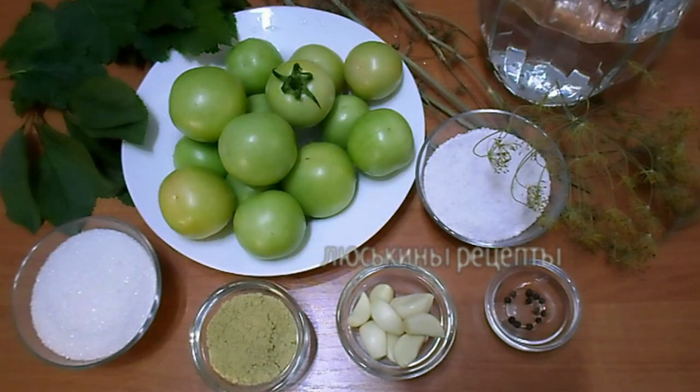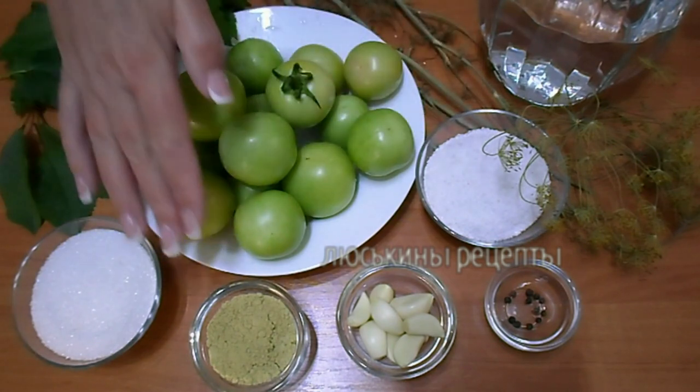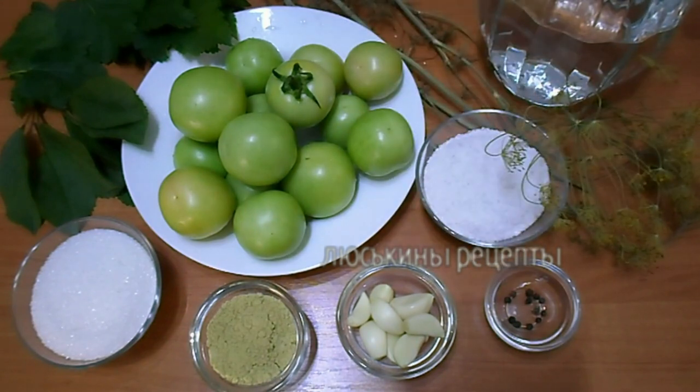Для приготовления нам понадобятся зеленые помидоры, укроп с зонтиком, несколько листиков смородины, несколько листиков вишни, сахар, соль, горчичный порошок, чеснок, черный перец горошком и холодная питьевая вода.